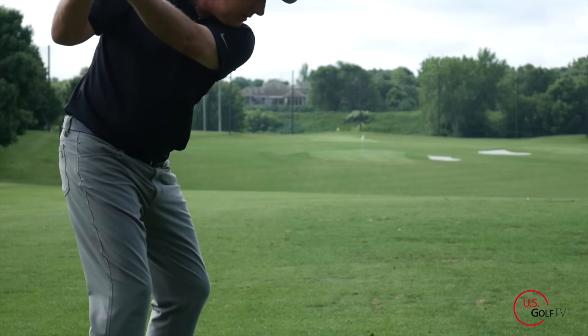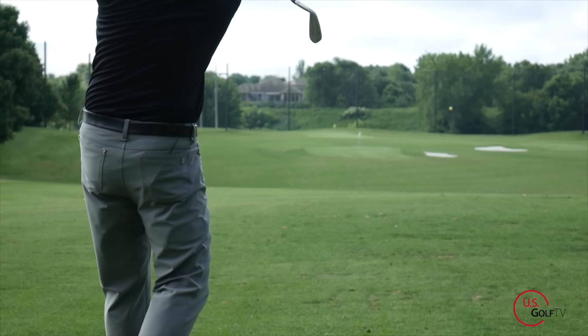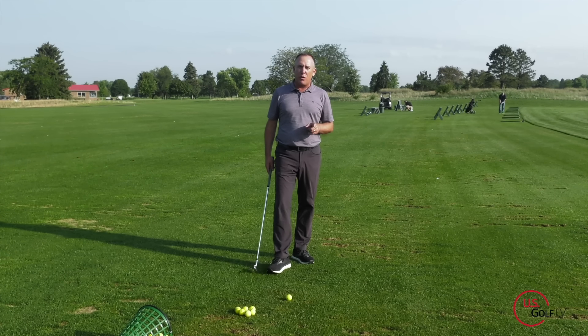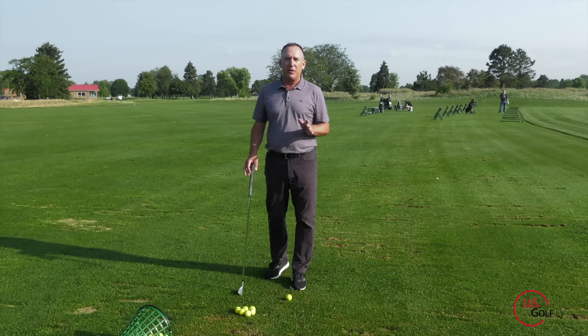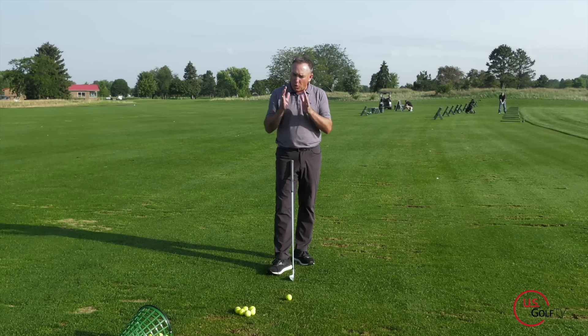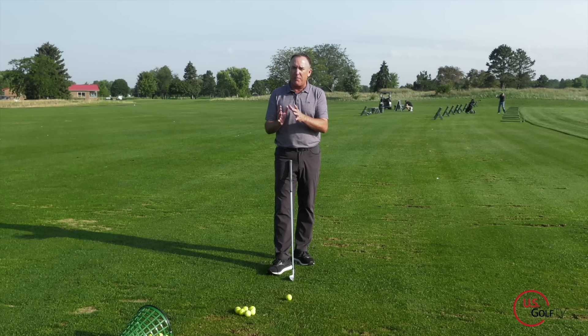It could be my 7-iron, my fairway wood, my driver — it's through the bag. So what's going on? I've got three tips here that we're going to go through, and I guarantee if you're hitting behind the golf ball you are doing at least one of these.